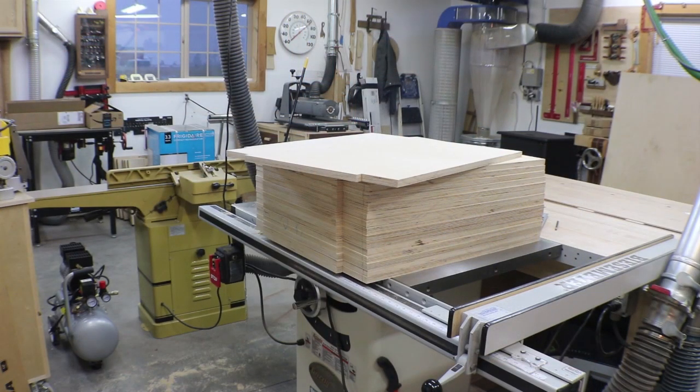All the panels are cut and ready to go. Next up, while I've got the single blade set up in the saw, we're going to cut the strips we need. There's lots of material left over so we'll probably cut more strips than we really need. Then we'll come back, reset up the dado stack, groove the bottoms for the bottom panels, and we'll be ready to assemble.